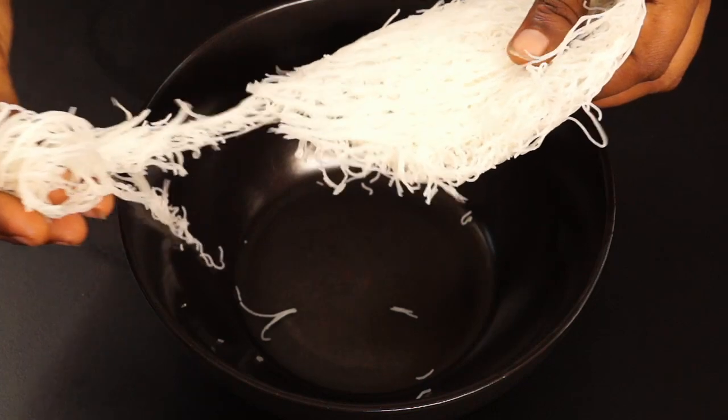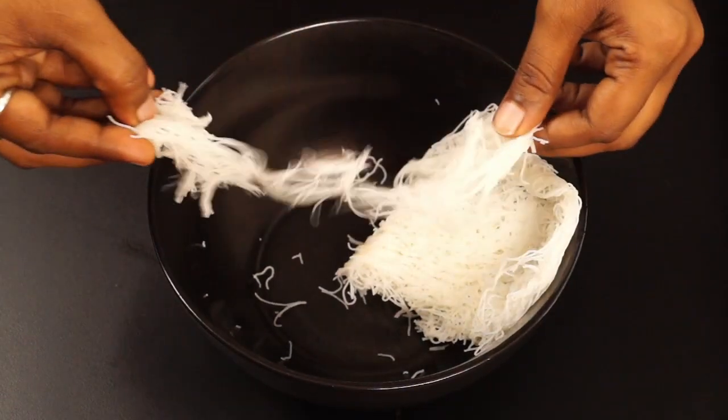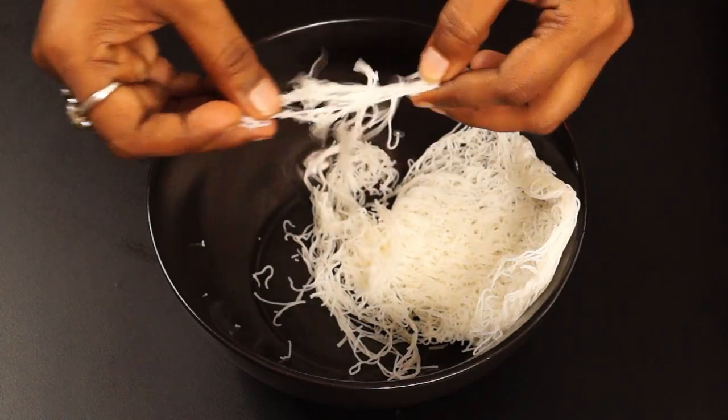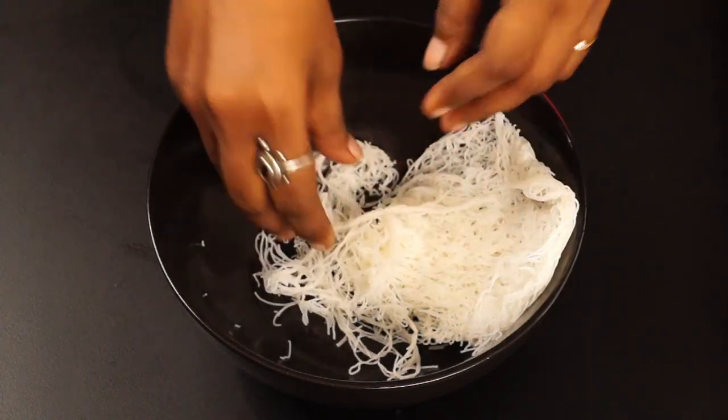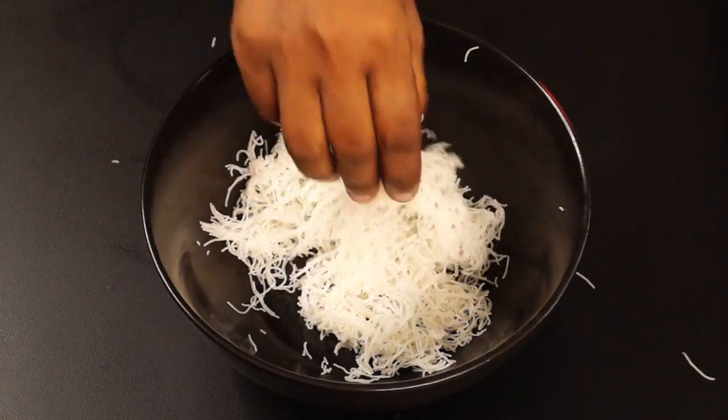Take the idiyappam out nicely. Make sure it's fine and fluffy when you take it out. For best results, we want it fine and loose when we eat it. I'm taking five idiyappams here.